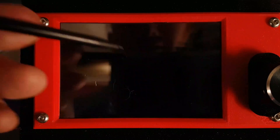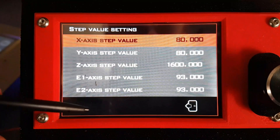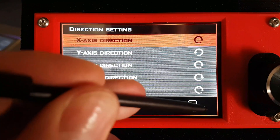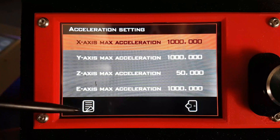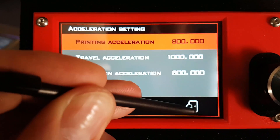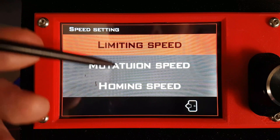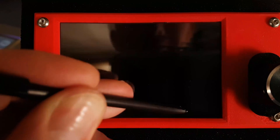You've got the usual things like motors, acceleration, speed, step value, and direction. There are more pages of settings too. It's all there — you just click through and it can't be simpler.